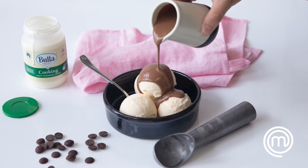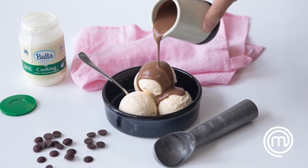Cook like a master chef at home with me, Kirsten Tibballs. A lot of people are intimidated to boil cream, but with Bulla cooking cream, it's easy.